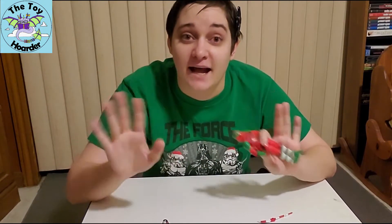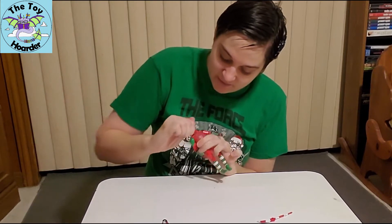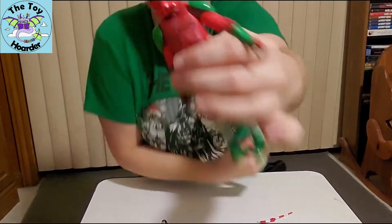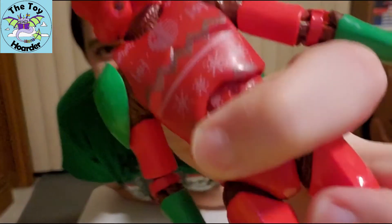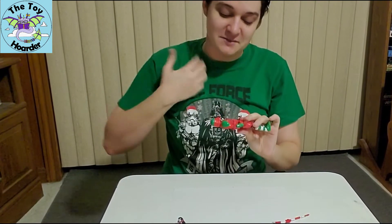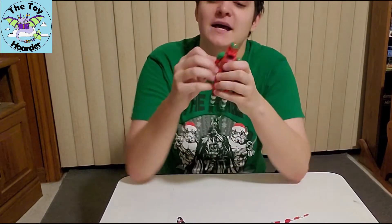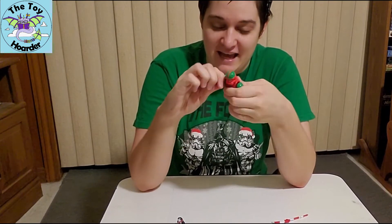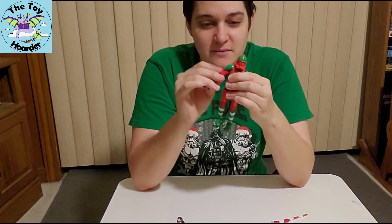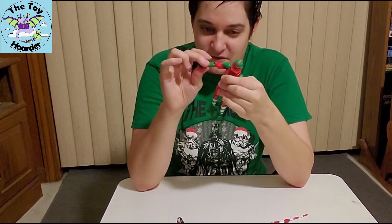They don't call them Christmas editions — Holiday editions, I'm sorry. His head does have a spinning joint, and it does look like he's wearing a turtleneck underneath his armor, which is kind of great. Look — he's got this rolled up turtleneck right here under his armor of his ugly Christmas sweater. That's beautiful.